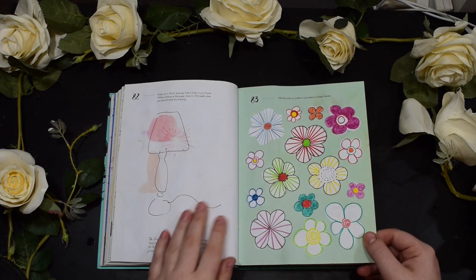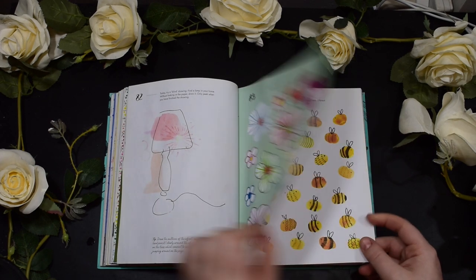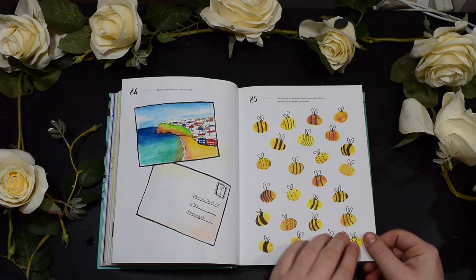This week I've been doing some more prompts. So this was a blindfold challenge so I couldn't see what I was drawing, some extra details on the flowers, draw a place that I've seen, and then added some extra details on these bees.